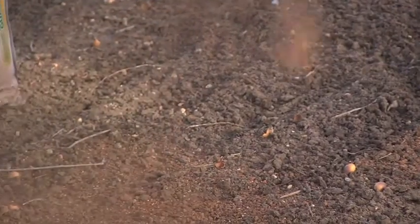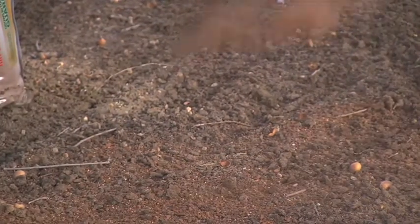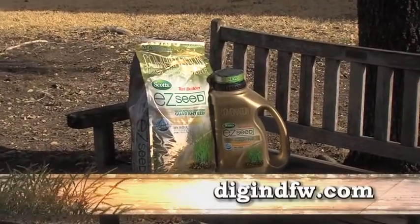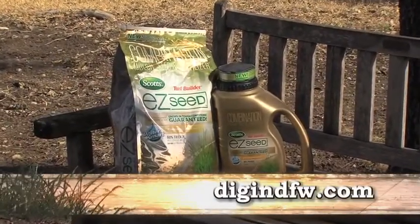It's made from 96% renewable materials and 99.9% biodegradable. Go to digindfw.com for more information about Turf Builder Easy Seed.